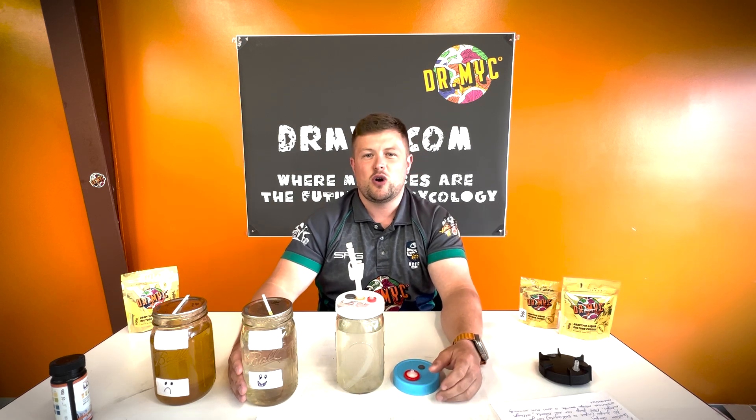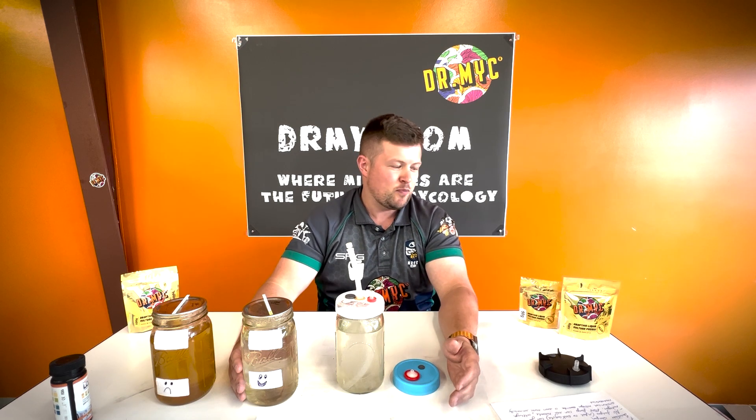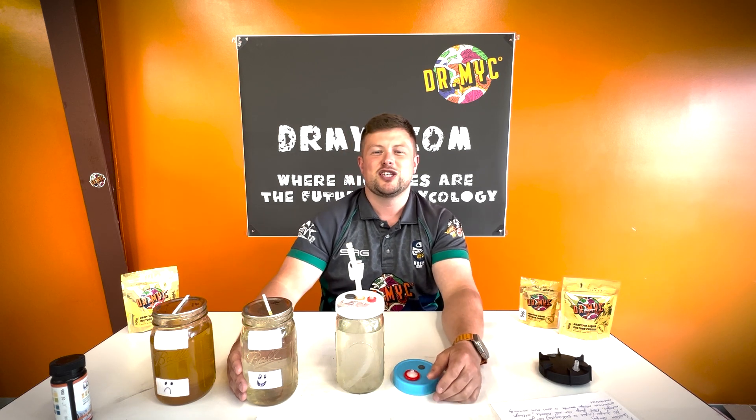That covers most of what we wanted to talk about with liquid culture. Thank you guys very much for tuning in — I appreciate all your support. We'll put a link in the notes to our website and any other pertinent information. We really appreciate everybody's business and time. Let us know if there's anything else you'd like to hear about. Have a great week and we'll catch you soon. Bye-bye.